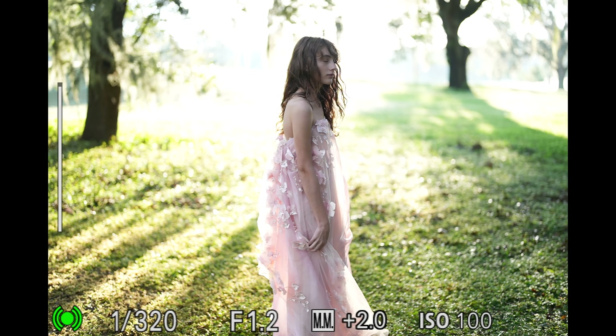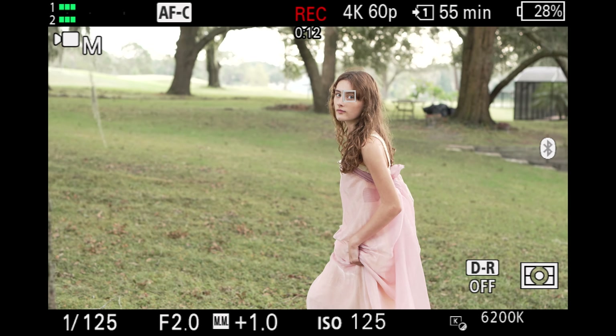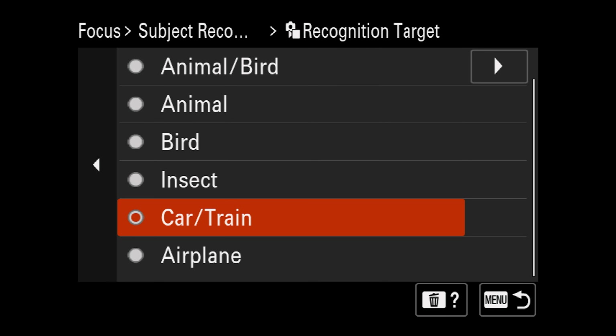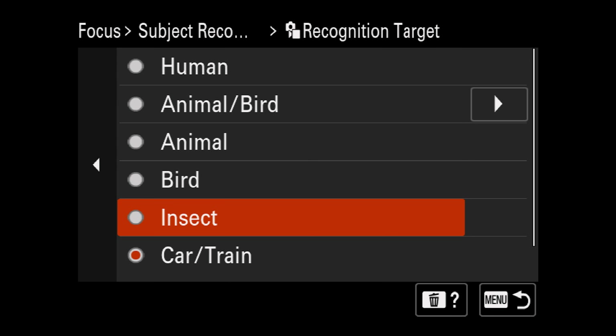The other thing Sony really gets right is autofocus. Like the a7R5, it's not going to be any better than that, but it's not an issue because it's still basically the best autofocus you can get in any camera. It's insanely fast, especially with Sony's newer lenses. The Sony a7CR has an AI autofocusing processing unit, which means you can tell it what subject you want to focus on from a pretty long list, and the camera will lock on to that subject extremely well. It also uses a predictive algorithm, and where I find this works best is when focusing on people.